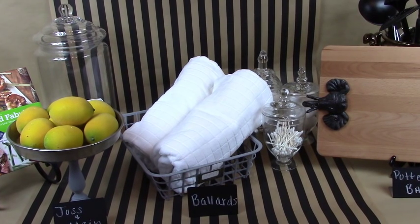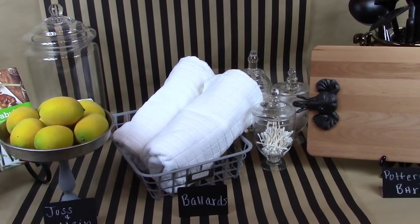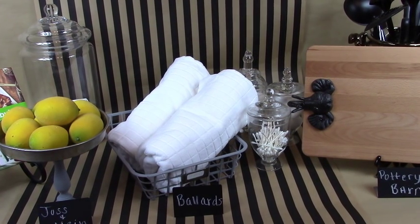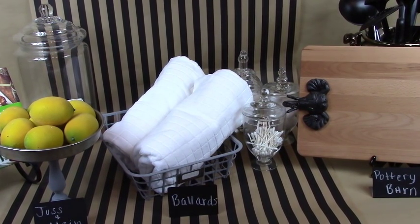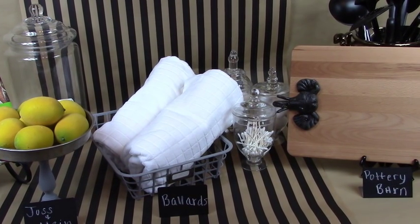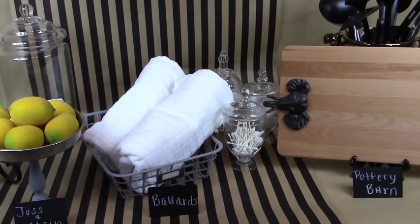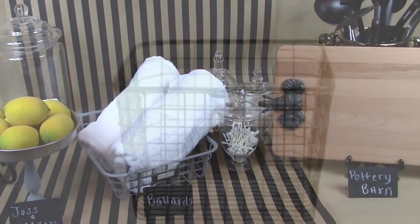Do you desire a high-end look in your home decorative accents but you just don't have that high-end budget? Well, in this video today I am going to recreate three high-end decorative home accents from Josh & May, Ballard's, and Pottery Barn — but I'm going to do it on a budget. So stay tuned, you don't want to miss out.